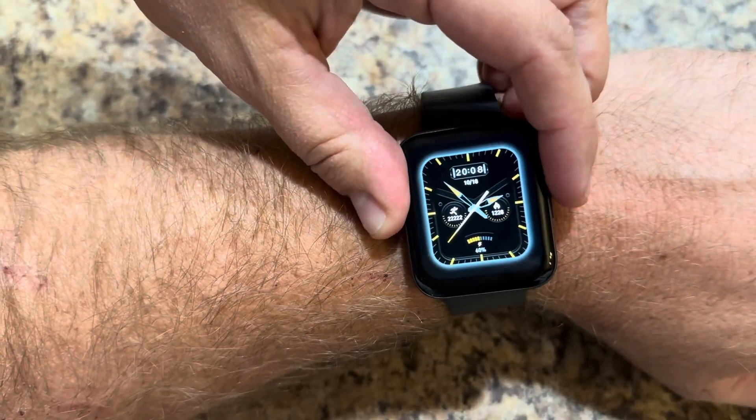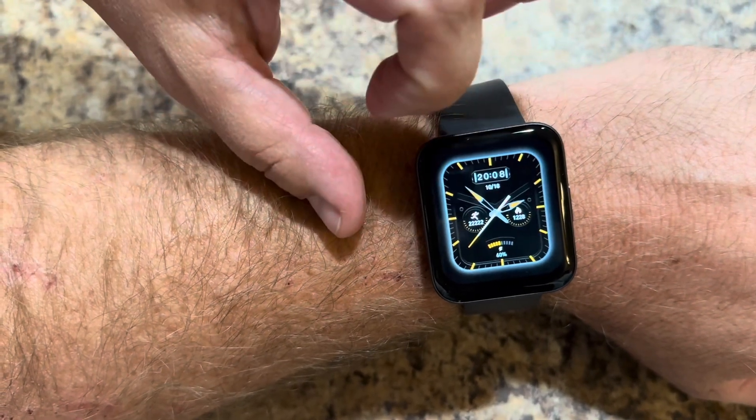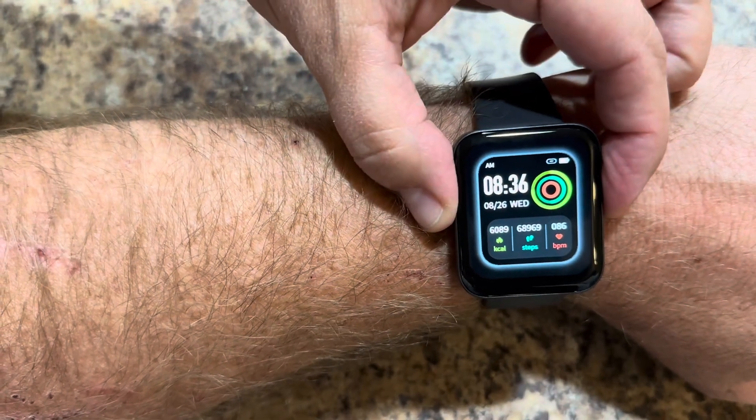Right here we have the power on button. Then we have the watch in a different view. You have different types of templates, different types of views of the watch, and day and time.